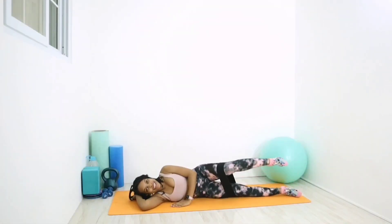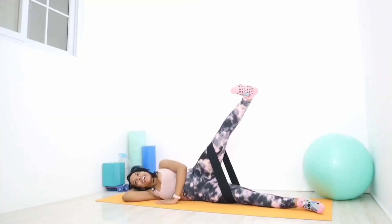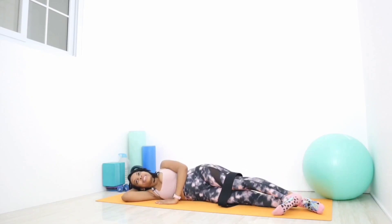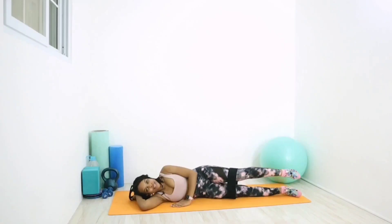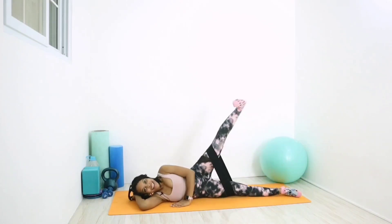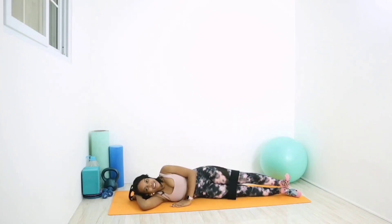We're going to keep that going — 60 seconds on the clock. Let's go: point the toes and tuck, down, flex the ankle, up, down and rotate, rotate. Point the toes and tuck, down, flex the ankle, up, down and rotate, rotate.